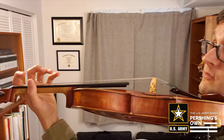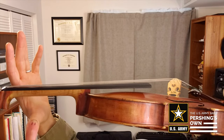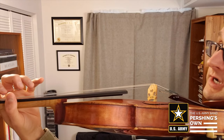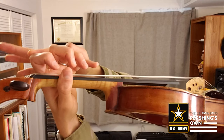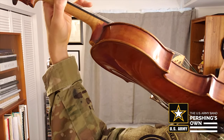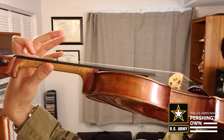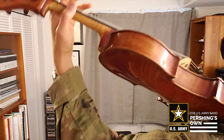Now we have our smiley face down by the nut, and this smiley face right here across from our second finger. Our fingers are curved over the fingerboard and they're relaxed. We have a line from the knuckle of our first finger all the way down our wrist, all the way down to the elbow. We don't have a pizza hand and we don't have a bent wrist either — straight wrist, line from knuckle all the way down to your elbow.